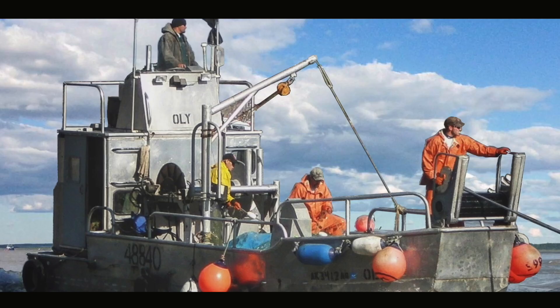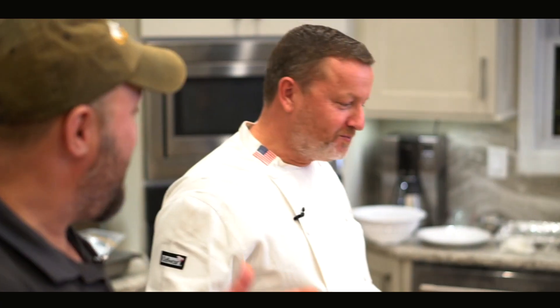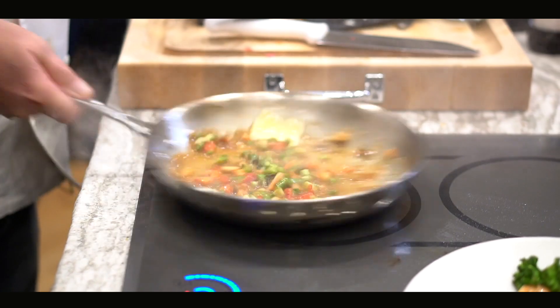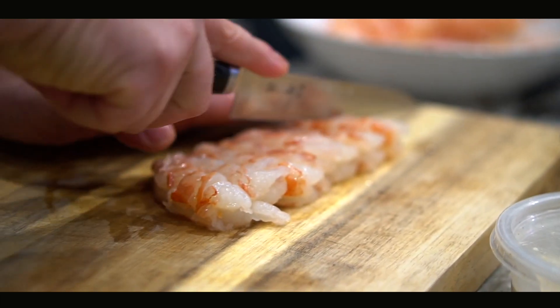Hi, everybody. Captain Tony here. I've got my good friend Lazar from Tom's Place Restaurant. We have a lot of fun cooking and messing kitchens up. We're going to do a few very simple recipes so people can see really how easy it is to cook seafood.